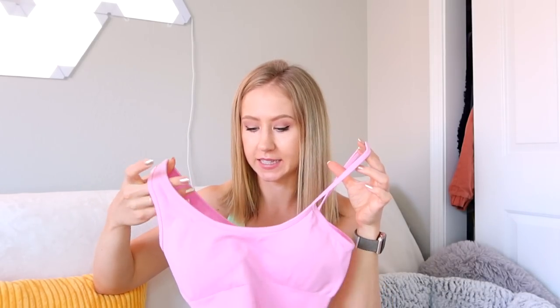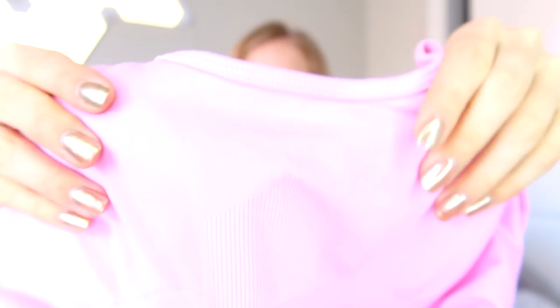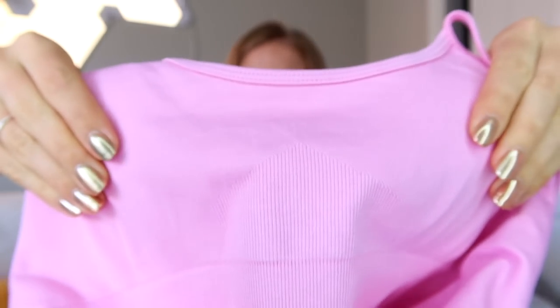This was $40 and I got it in a size small. It does have removable cup pads. Here's a closeup of the fabric — it's actually a pretty thick seamless material, and the cup pads are actually decently thick as well.